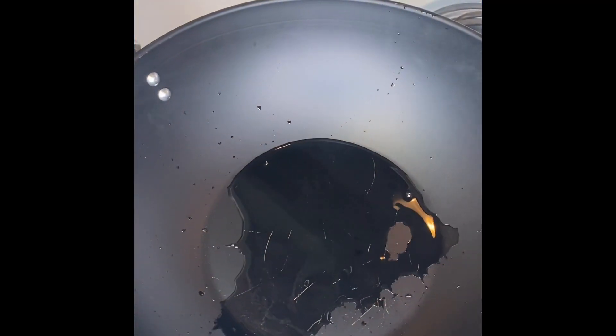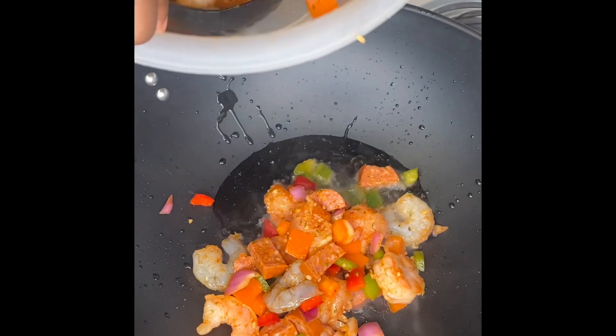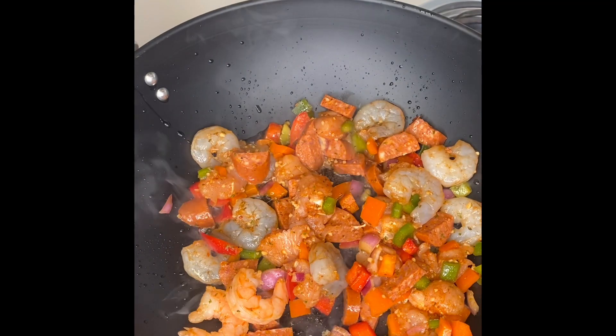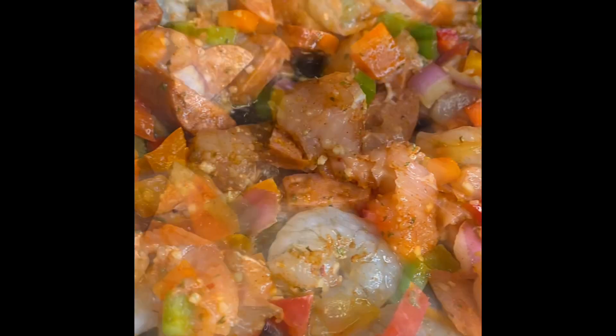I started with some olive oil and made sure I had it on medium heat. You kind of break it up into batches when you're cooking this mixture because you don't want to overcrowd the pot. See, I'm letting it cook — it is so beautiful.